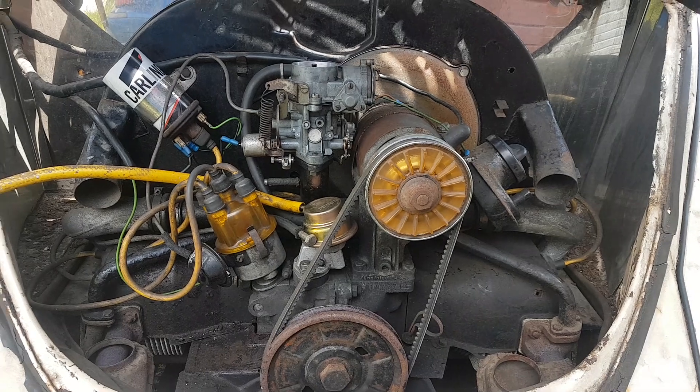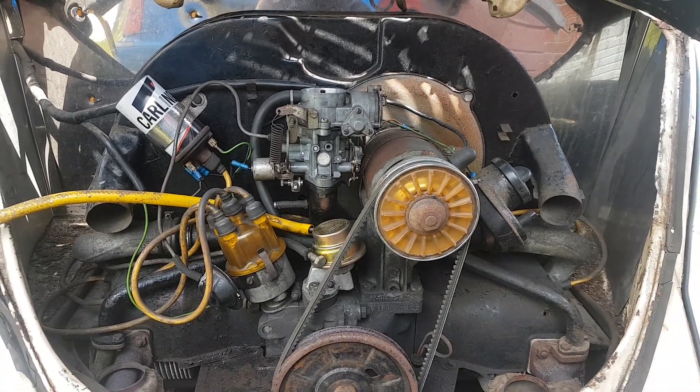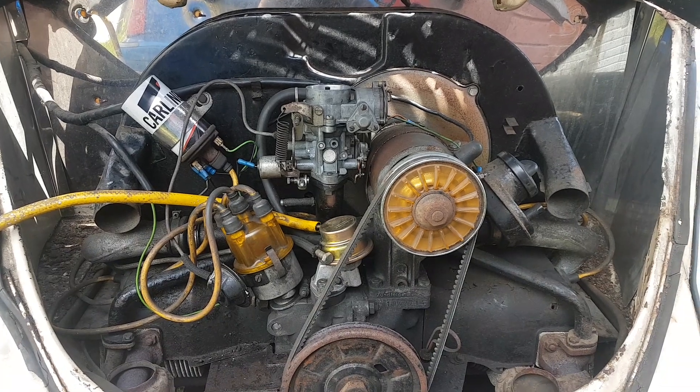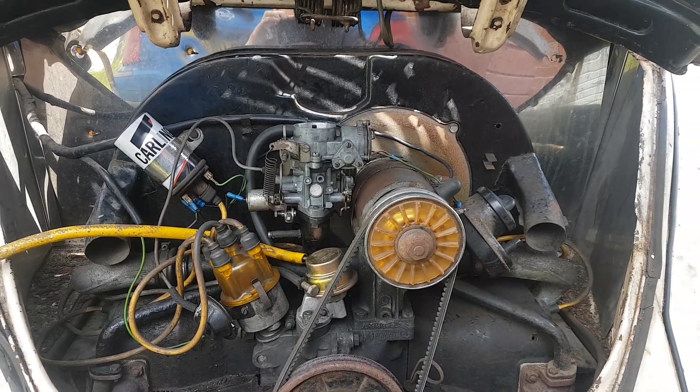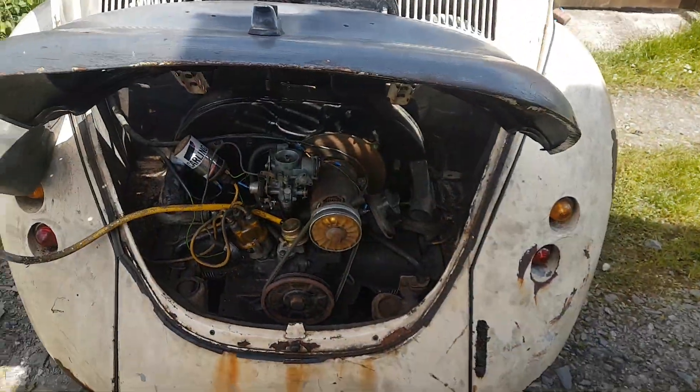But it runs really well. It needs very little to actually make it run quite nicely. It still needs a final tune-up but the engine will be out and all sorts before it's ready to rip.